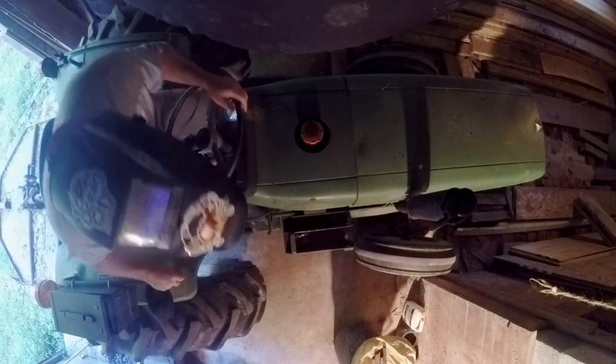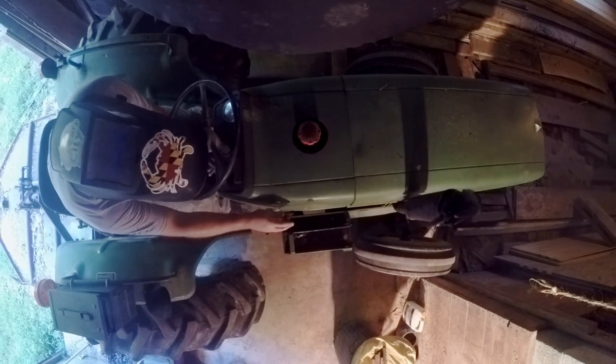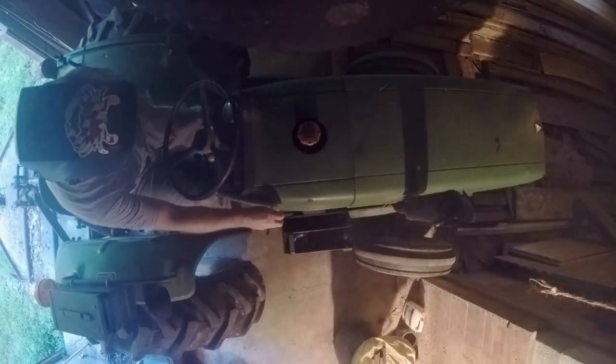Hey guys, welcome to Chestnut X Hempstead channel. Today we're going to be making a pig pen gate for our piglets. So before we get into this, I've already cut up the metal — I didn't record that — but I'm using one by one square tubing.